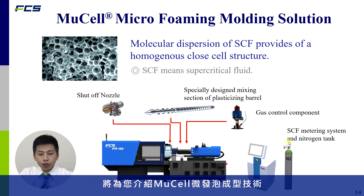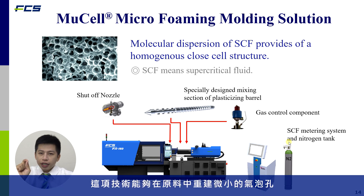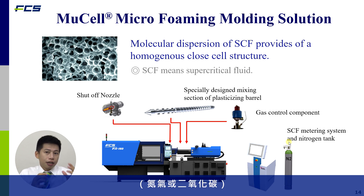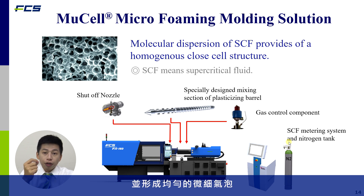The next technology I would like to share is microcellular molding technology. This microforming process creates tiny bubbles in the material, resulting in lower density and lighter parts. We use natural gases like nitrogen or carbon dioxide, processing them into a supercritical fluid (SCF), which is then mixed with the melt to produce very tiny bubbles throughout the part.